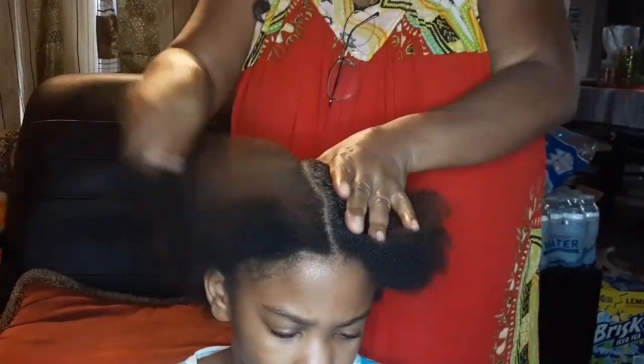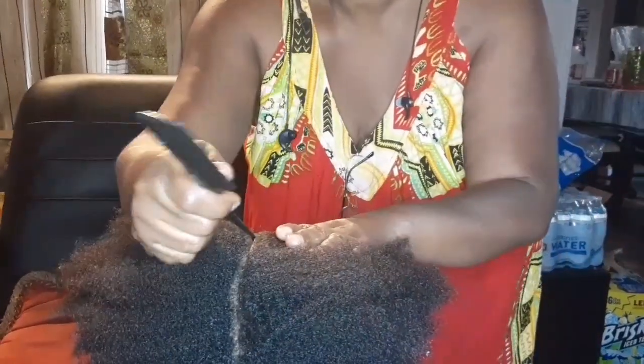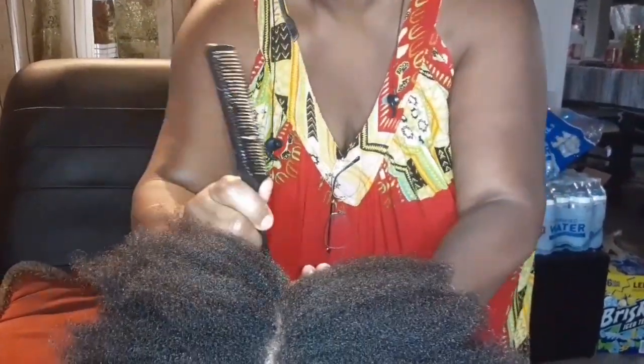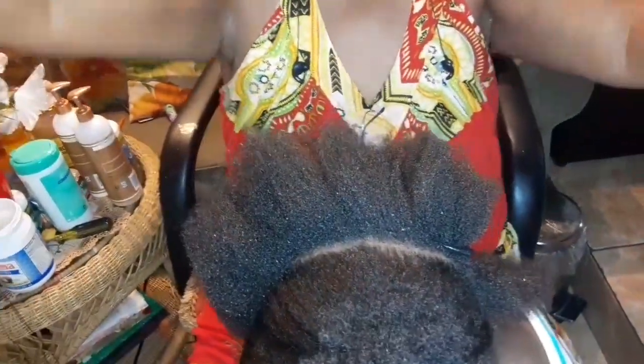We're just going to be parting the hair from the crown all the way to the bottom of the head. Then we take one strand of the hair, take the sewing thread, put it into two, and knot it so we can take it off of the big bundle.